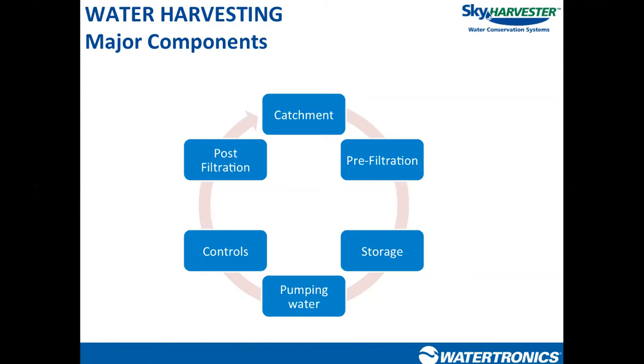Next, we store that water in some type of vessel — above ground tanks, below ground tanks, or something cast into the building foundation. The last three steps — pumping, controls, and post-filtration — form our final component: pump controls and post-filtration. This is the heart of the water harvesting system, where the passive components like pre-filters and storage tanks end, and the moving machinery starts. This is where you see information about system flow, pressure, tank level, and the additional steps to get water to the desired quality for its end usage.